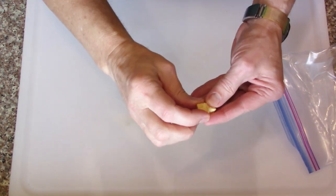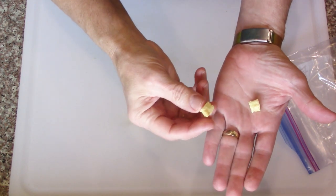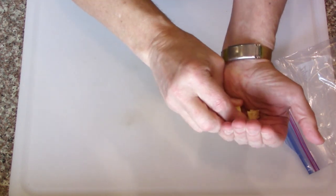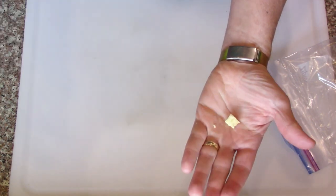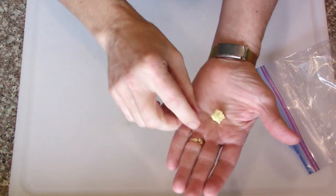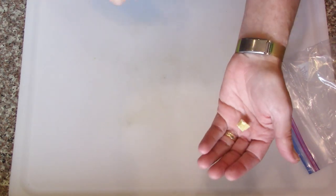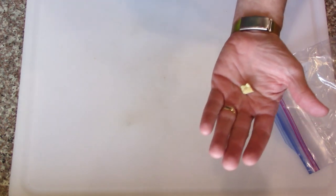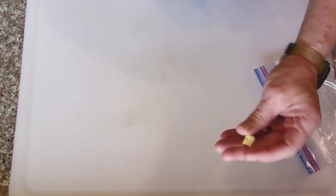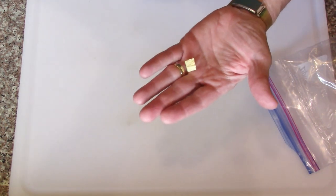The small pineapple chunks dried nicely — see, they crush up. Gosh, delicious! I probably wouldn't bother rehydrating them. Just eat them this way, or maybe powder them and put them in milkshakes, ice cream, or use them for cooking in different ways.